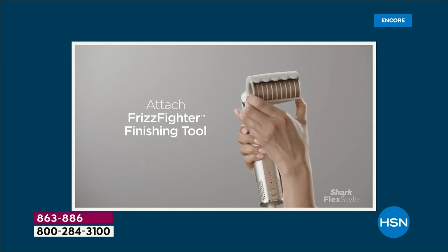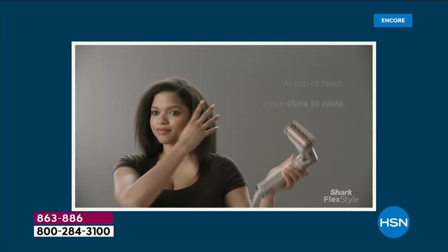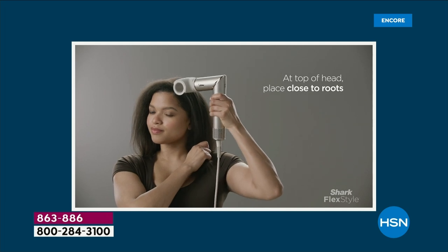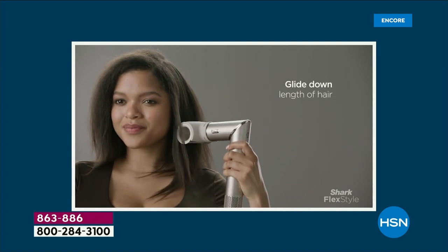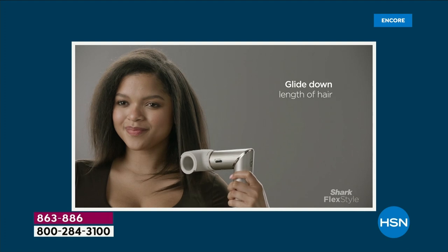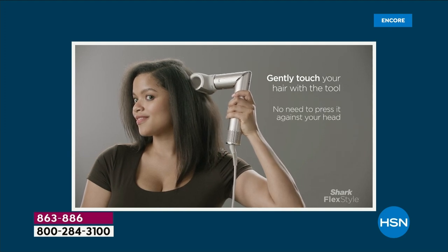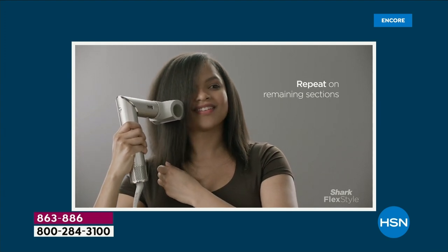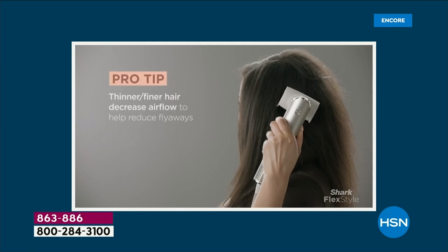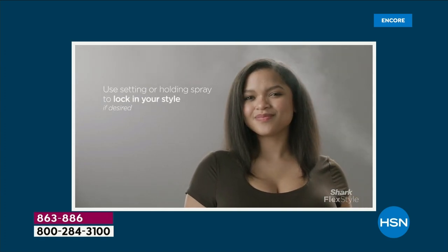You're getting the brand new Frizz Fighter finishing tool — watch your screen, this is the coolest thing I've ever seen. Shark just released this, and we're including it in your special edition holiday bundle. We have the lowest price anywhere in the marketplace — you will not find a better deal on this special edition holiday set than right here at HSN. You just hold it right over your head, and somehow — it's magical — it attracts the hair, and the hot ceramic plates smooth all the frizz away.